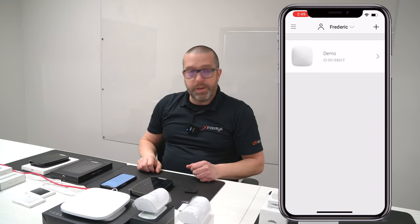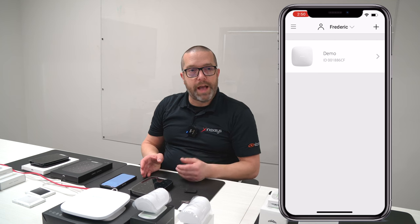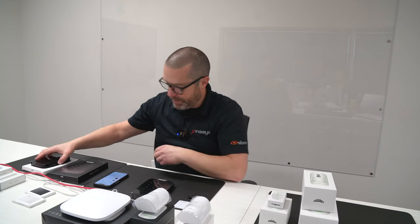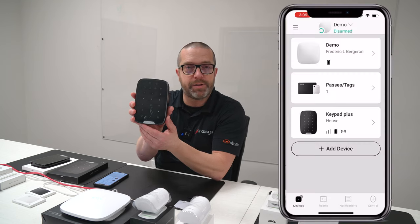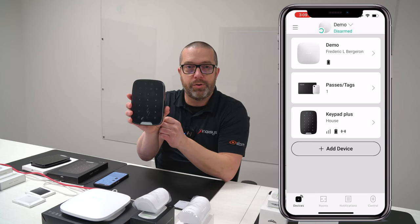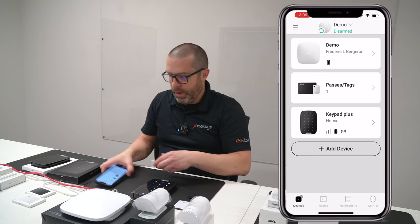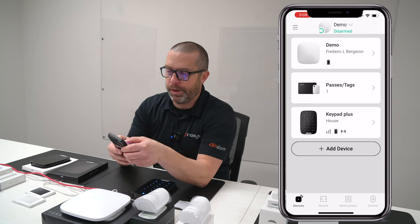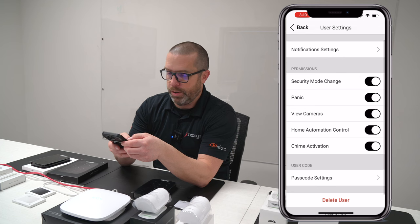In a nutshell, that's how you enable the keypad plus and start adding cards to the system. Now I want to show you how to use the keypad to arm and disarm the system with an alarm code — this is valid for both the regular Ajax keypad and the Ajax keypad plus. Before you can use a code to arm and disarm the system, you must create a code in the user properties. In the app, go to Hub Properties, then Users, select the user you want to modify, and go to Passcode Settings.